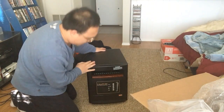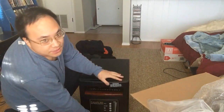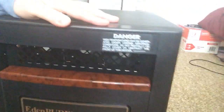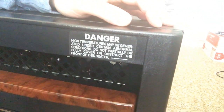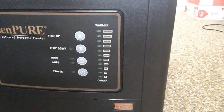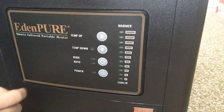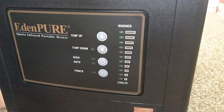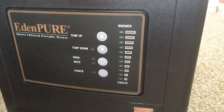It's very lightweight, by the way. On the front: danger, high temperatures be generated under certain abnormal conditions. Down here we got our controls — Eden Pier quartz infrared. Temperature up and down, auto high power right there. I'm going to plug it in.